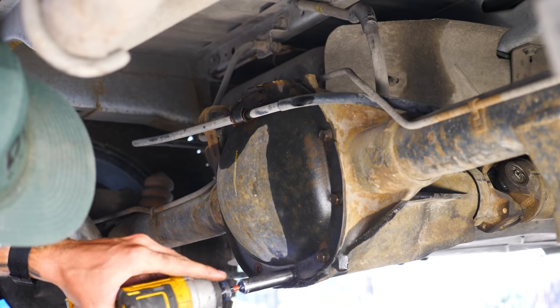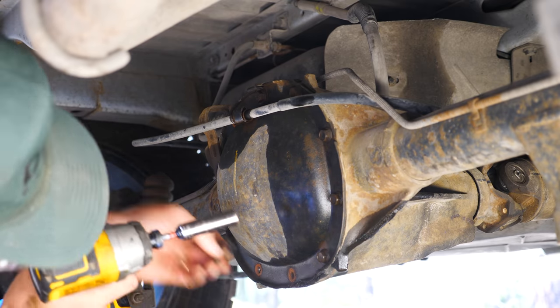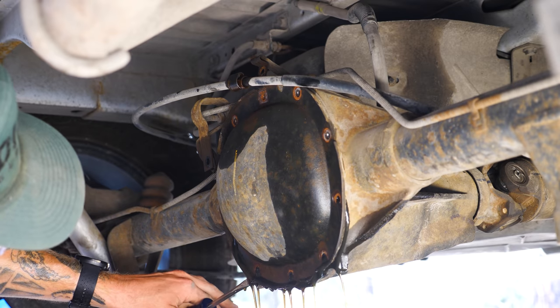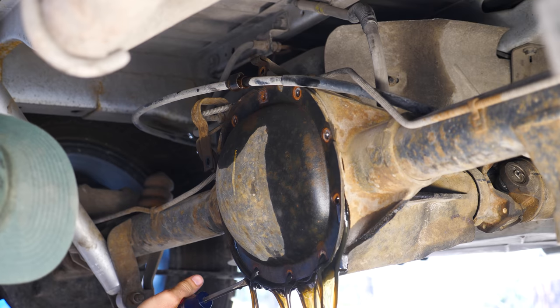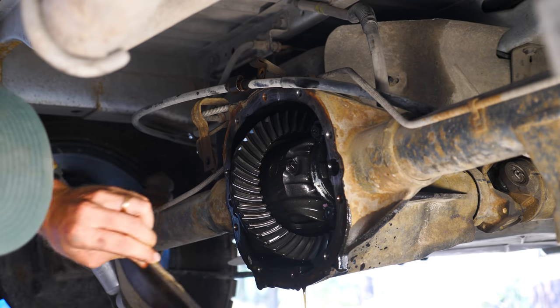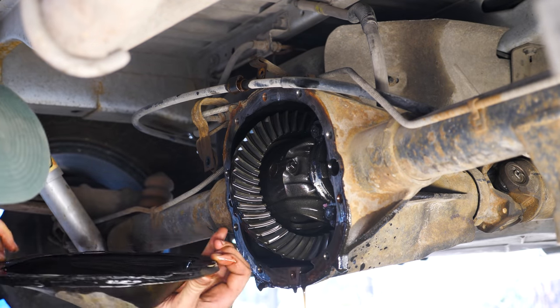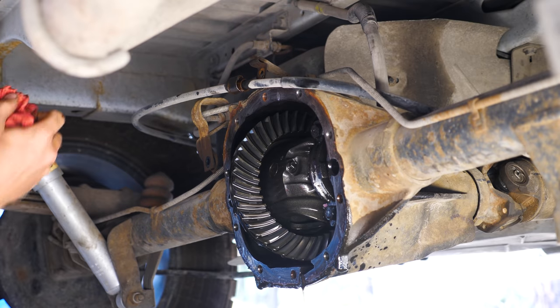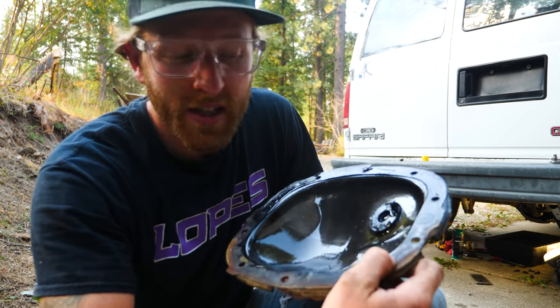Just like with the tranny, there's no drain plug, so we'll remove all the bolts and drain the gear oil from the bottom. You can see there's some discoloration to the oil, which could mean possible worn bearings or gears getting too hot under load. There it is — the rear end. That stuff stinks.